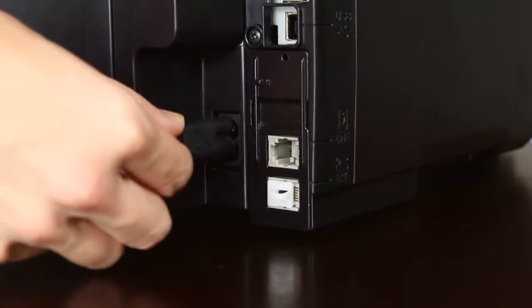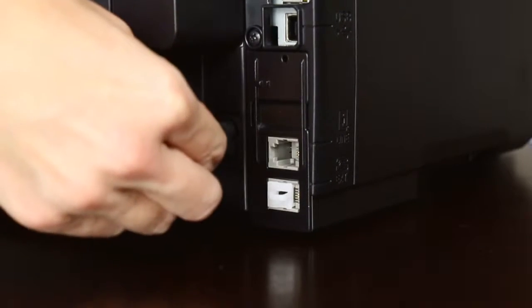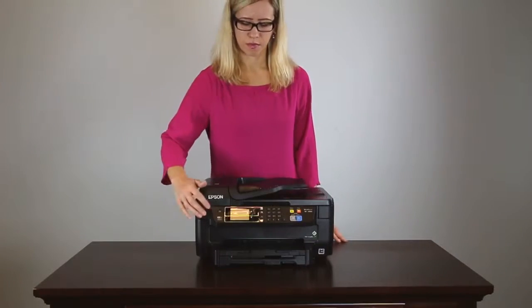Connect the power cord. Plug in the product and press the Power button.